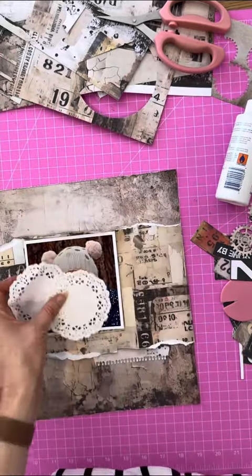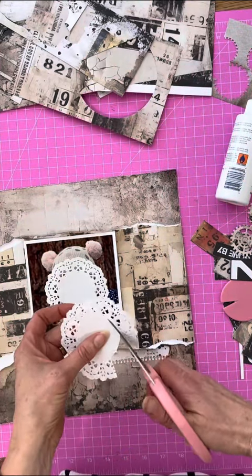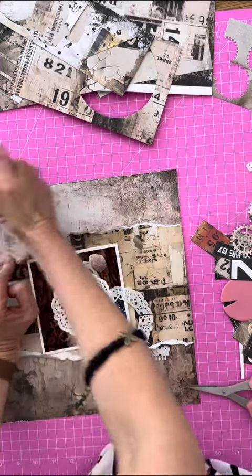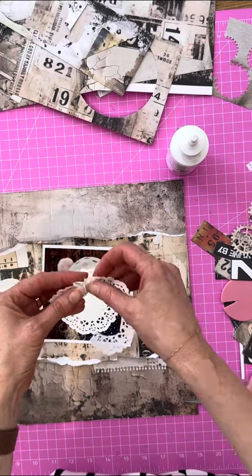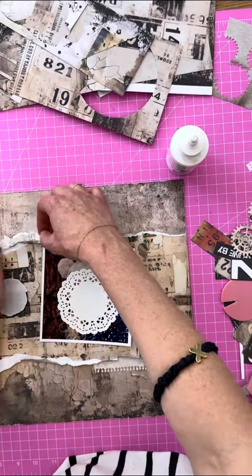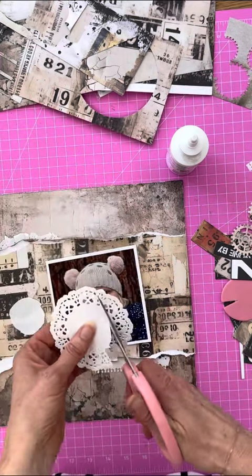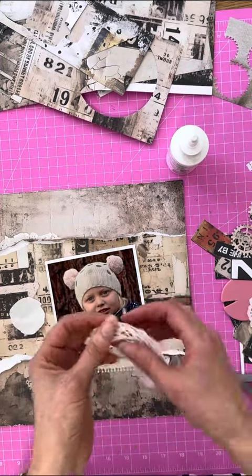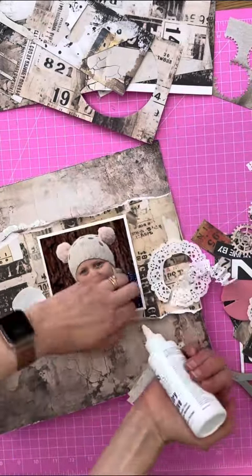I've got some doilies here and I want to create a little frilly doily edge, not just shove the doily under there. So I've cut around the center and I'm going to concertina fold it — back and forth like a fan fold like you did when you were a kid — and stick that across the top there under the layer. This time I'm going to do the same thing with three doilies so I don't have to do it multiple times, and just peel them apart and stick them underneath.